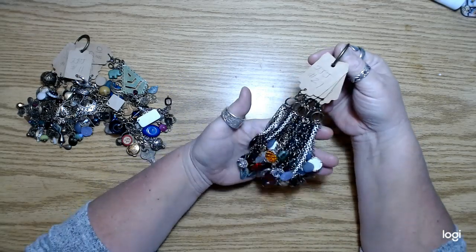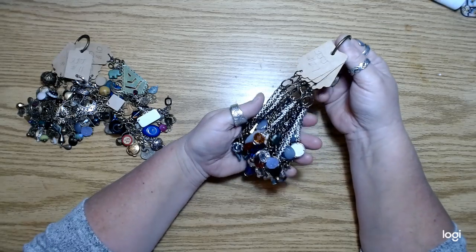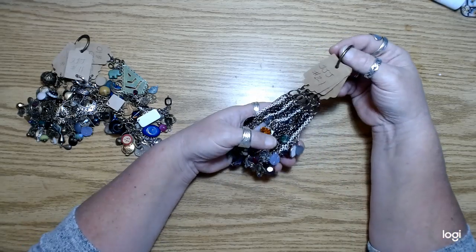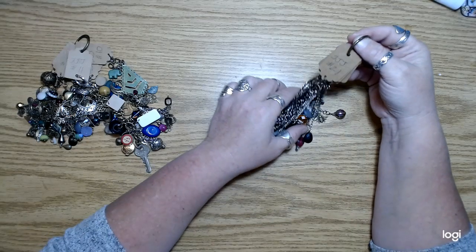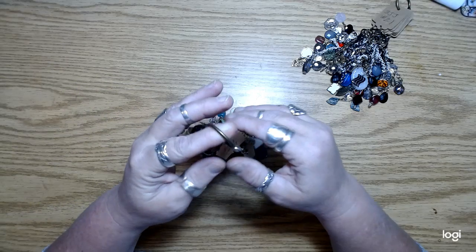If anybody would like a video just kind of showing how I went about making these, I can do that. I'm going to do the chandelier one too. I've just had a lot on my plate — I've got some shipping stuff that I need to get done.